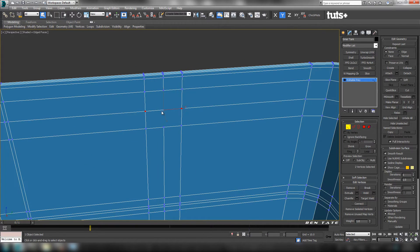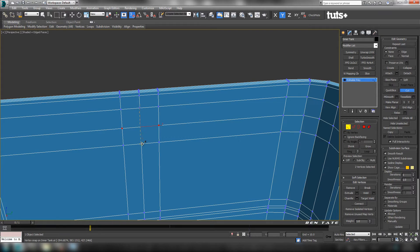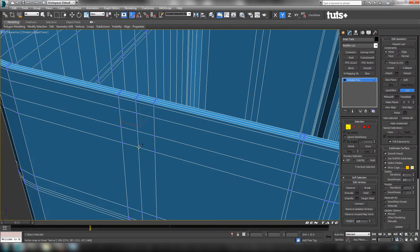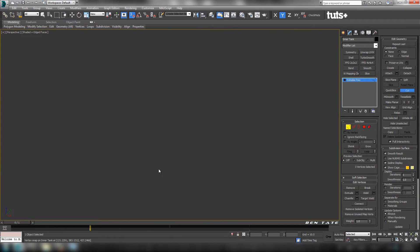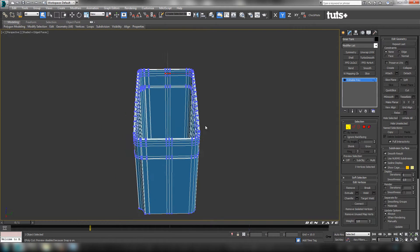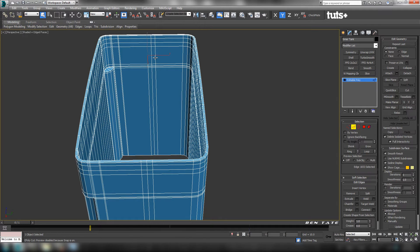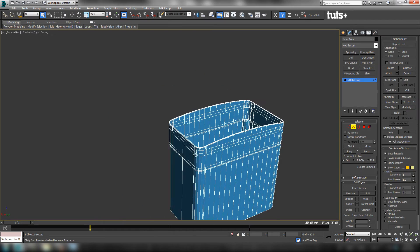Let's cut this down vertically — we're going to need this center edge. Turn on vertex snaps and cut from this vert to this vert on each side, then do the same on the other side. Turn off Cut, turn off snaps. Now let's get rid of a couple of these edges. Go back to Edge, grab each edge on each side of center, do a loop on those, then CTRL+backspace them out to get rid of the edges and verts.